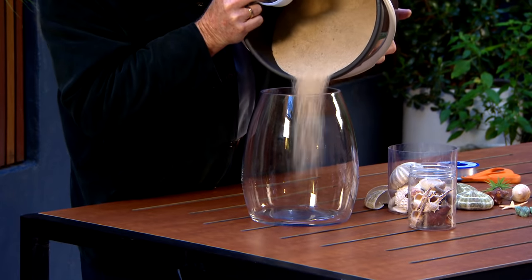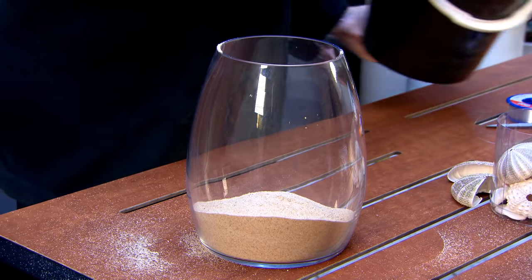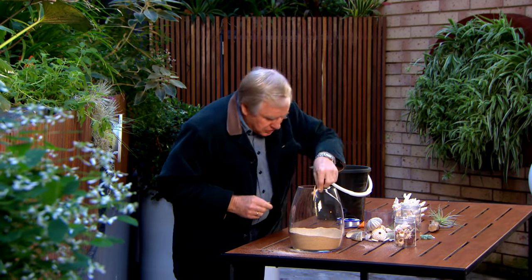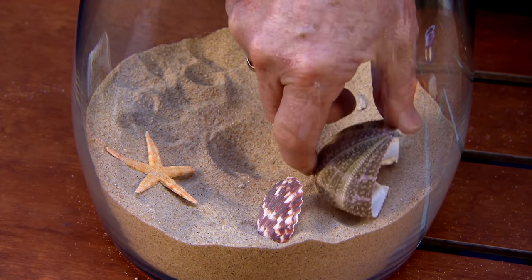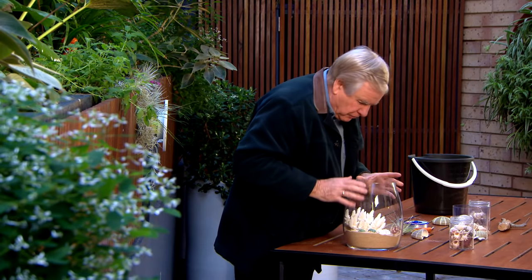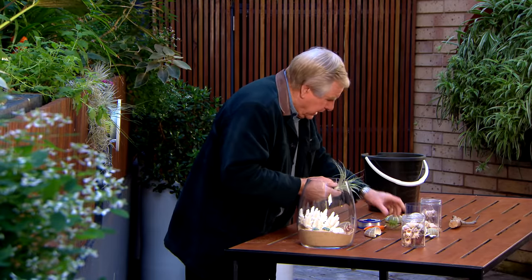My next little project is a terrific twist on a Tillandsia terrarium, and it starts with some sand. Just create a little bit of a seascape in the bottom. Now to do that you're going to need some interesting shells, little starfish — just get a hold of all those little shells that you've got lying around. Then carefully push in a piece of coral. Now there's our aquarium, minus the water, minus the fish. So we need our little Tillandsia.